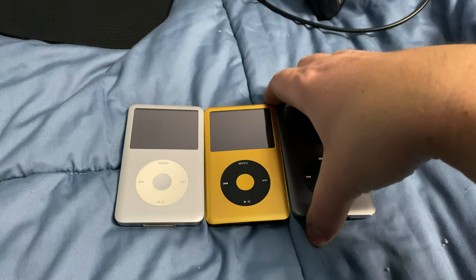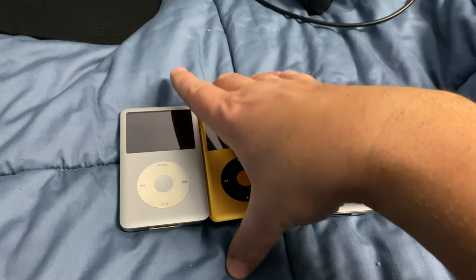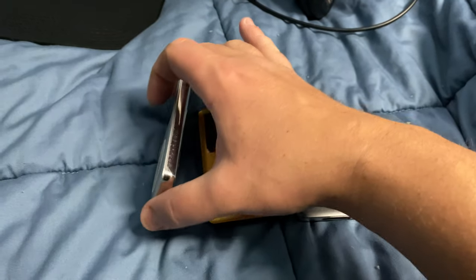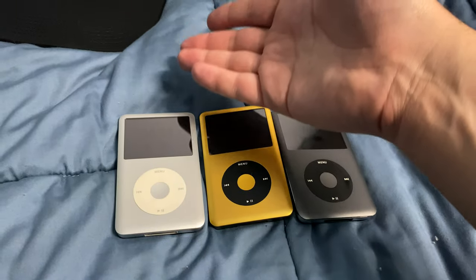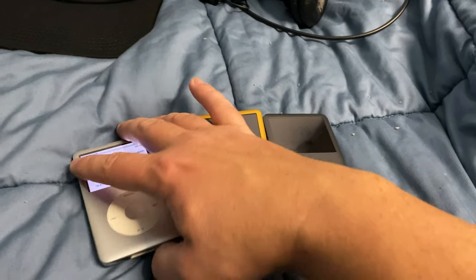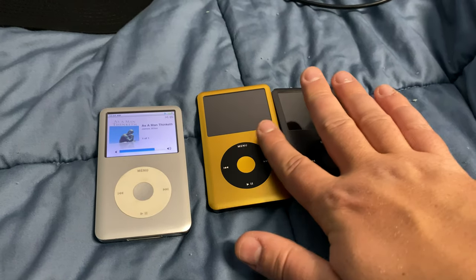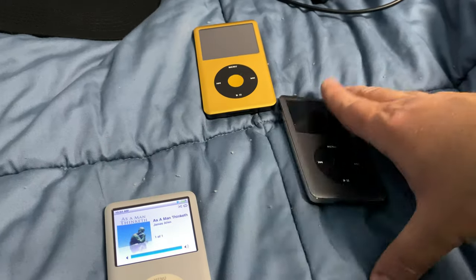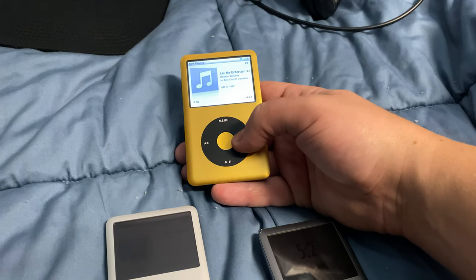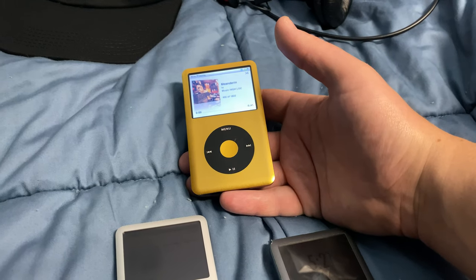The SSD seek time improvement is noticeable — half a second to a second per song switch. Over 10 minutes of browsing you might flip through 50 songs looking for the right one for your mood, so that adds up. What you definitely want is the original wheel, and a professional service can do that upgrade for you. Comparing them side by side, I could feel the difference — the replacement wheel on its own looks fine, but next to the original it falls short, especially with the glitch.